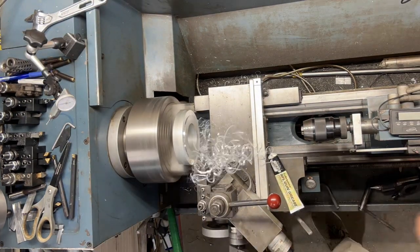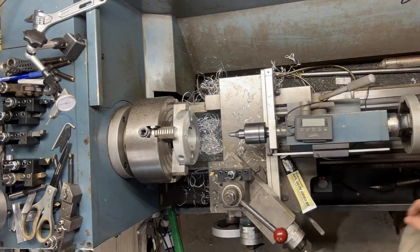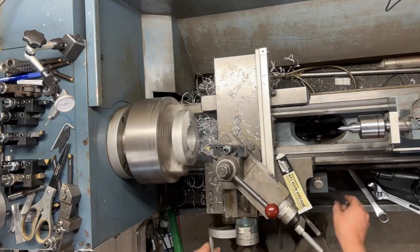With our spider centered in our four-jaw chuck, I'm going to take about an eighth of an inch off this face. That will bring our spider even closer to our headstock.